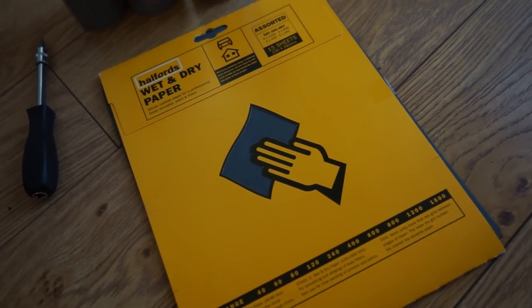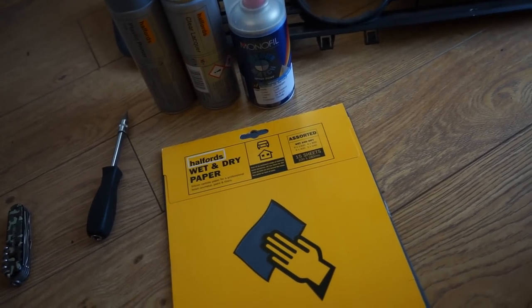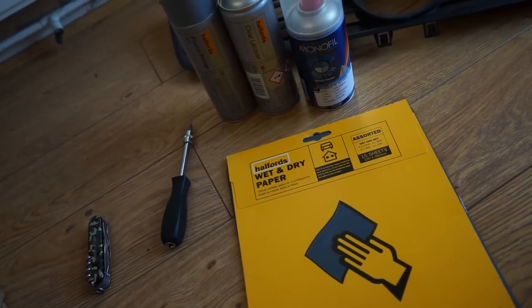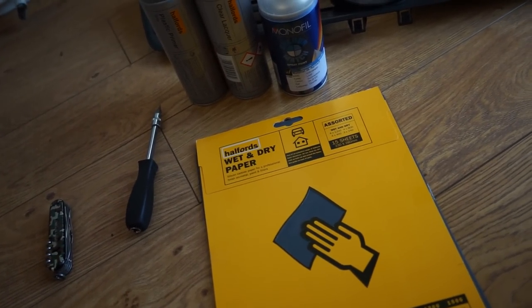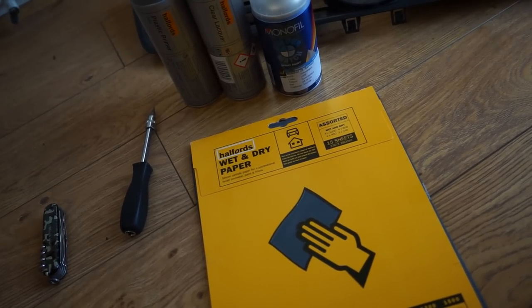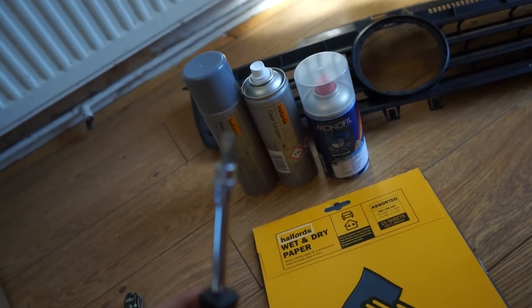Now if you don't know what grit is, it's basically how coarse the sandpaper is. The lower the number, the more coarse it is, and the higher the number, the more fine it is. Normally the more coarse ones are for prepping, and the more fine ones are for later down the line when it comes to the primer, the lacquer, and the colour stages basically. You'll also need a flathead screwdriver.